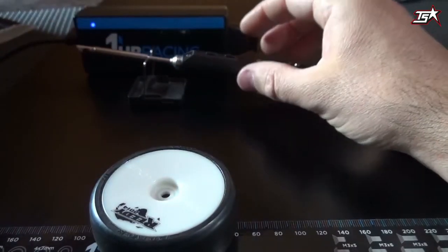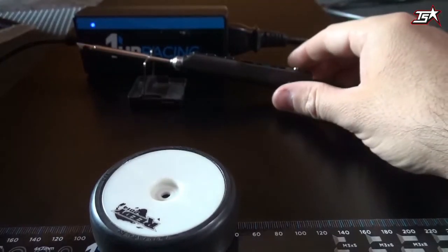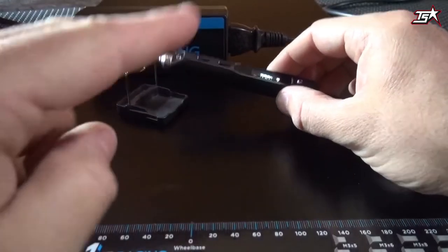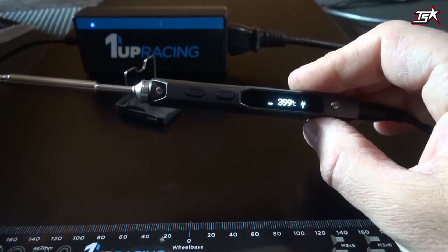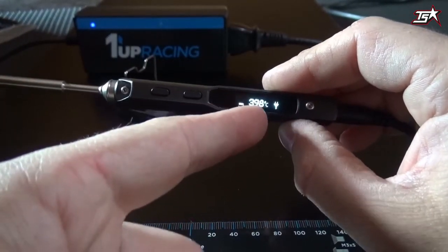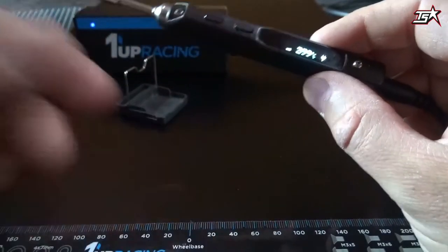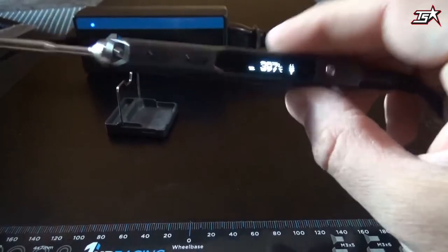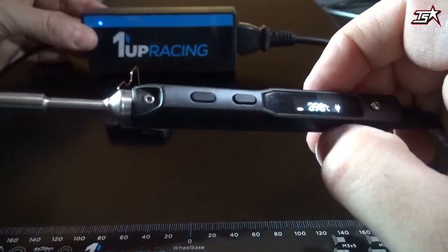The Pro Pit Iron comes with a 24-volt power supply and a small smart stand. The soldering iron can also be used with a normal 12-volt power supply — the only difference is that the heat-up time to 400 degrees will take a little bit longer, and pressing the power button will also take a bit longer to boost to 450 degrees. With the 24-volt power supply you will have the best performance.